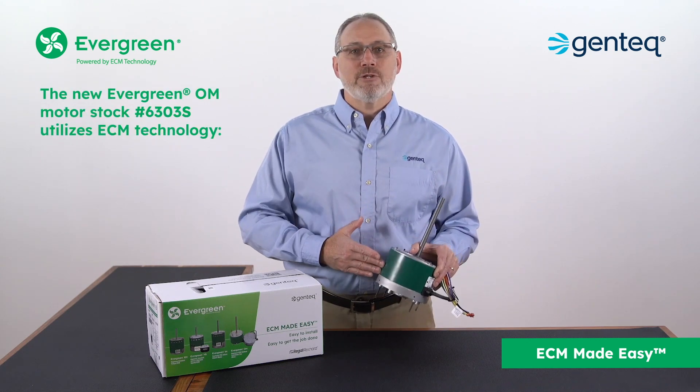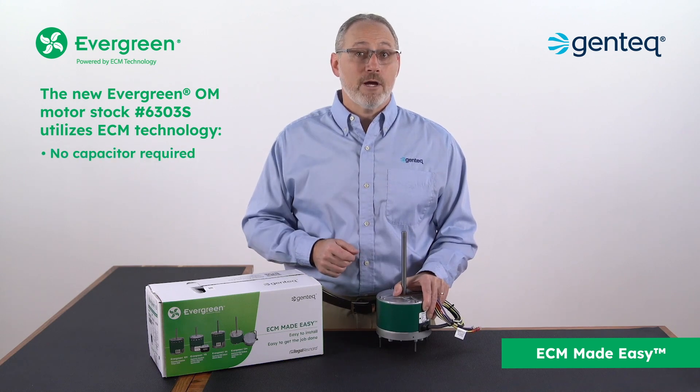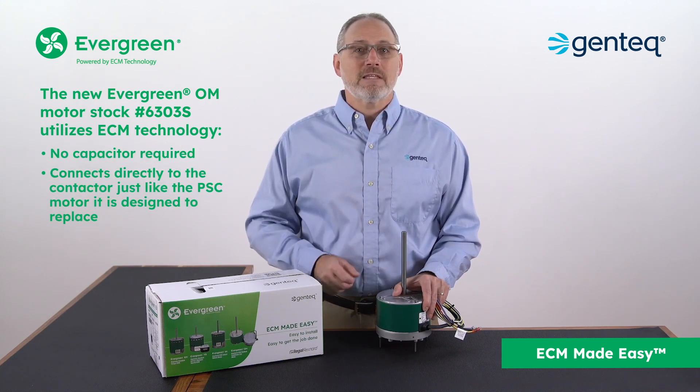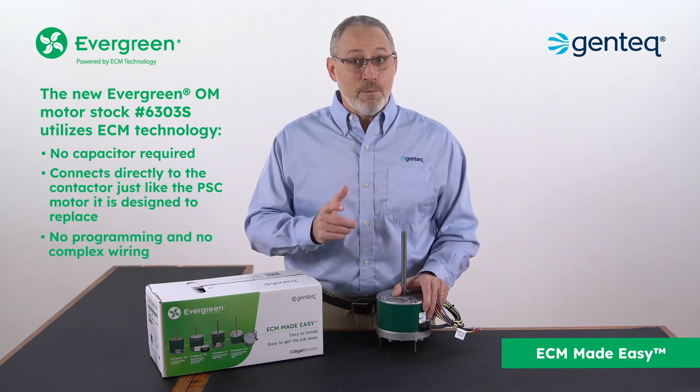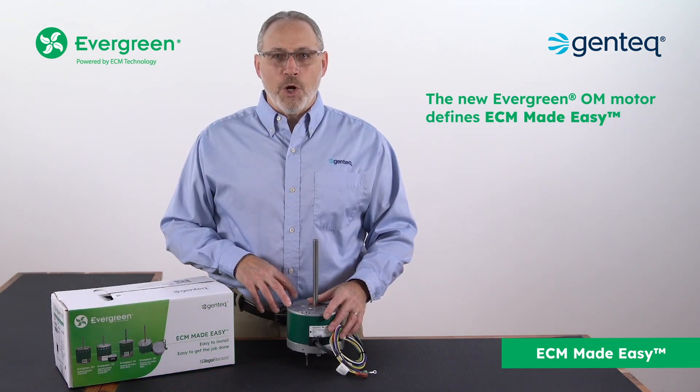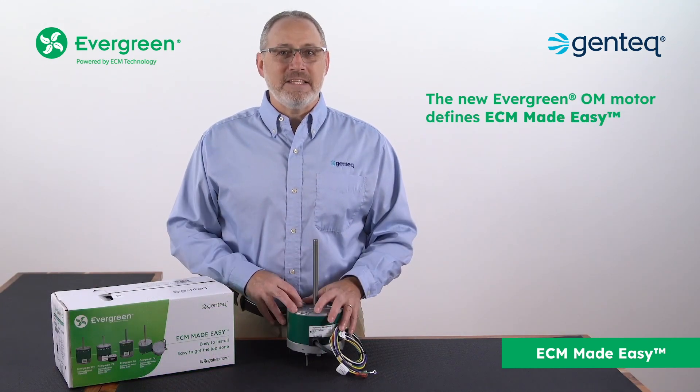Utilizing ECM technology means there is no capacitor required, and the new motor connects directly to the contactor — just like the PSC motor it is designed to replace — with no programming and no complex wiring. The new Evergreen OM motor defines ECM made easy.